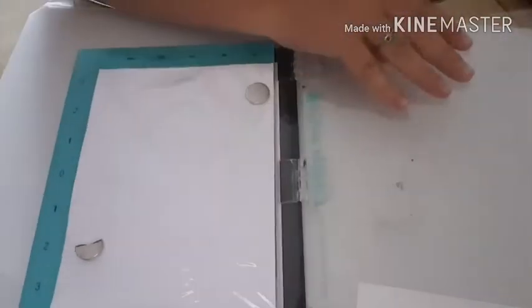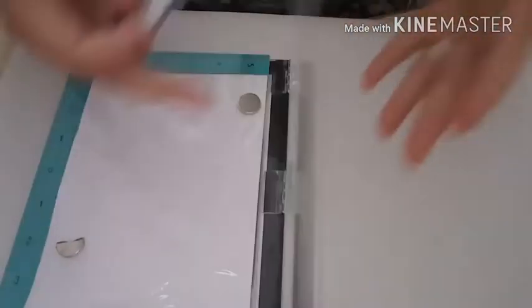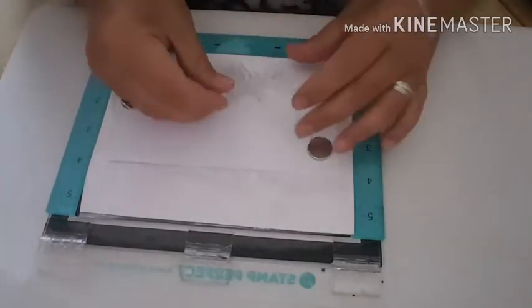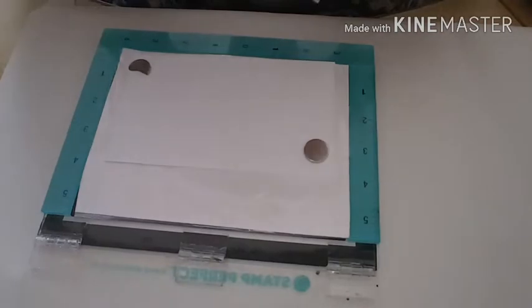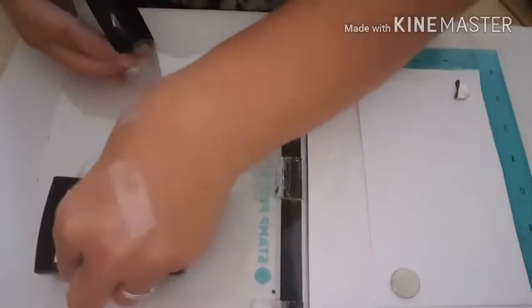I'm going to pop that to one side for a minute. Next I'm going to do some stamping - I'm going to be stamping a butterfly using this one here, and I've got a matching die to this which makes life a bit easier. I'm going to put in a piece of cardstock and put my magnets down, and stamp just here in the middle. I'm going to be using Versamark and some white embossing powder, so I'm just going to use my embossing buddy before I put the ink on, and then I'm going to ink up my stamp, making sure it's inked all over.